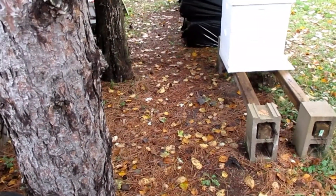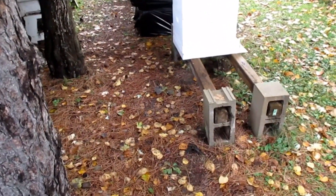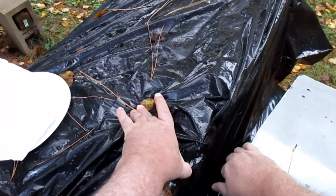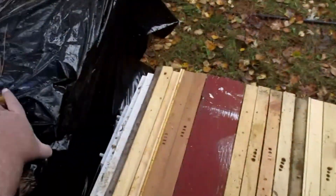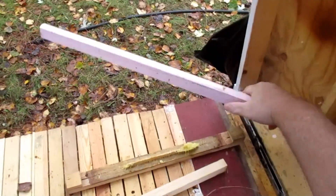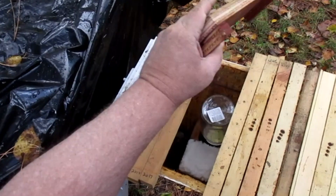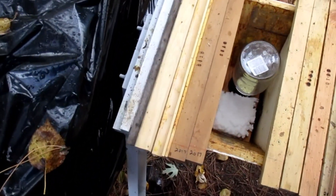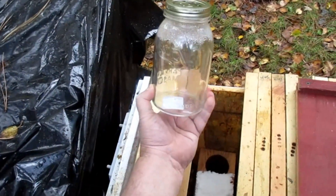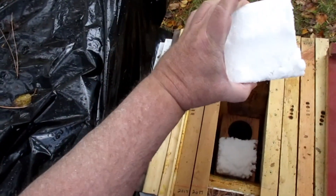Welcome back to Pine City Apiary. Today we're just going to give them some sugar cake. I also want to pull off the jar that I left on. I've striped — you can see they've eaten quite a bit of the sugar cake and they did finish the jar, so I'm going to give them another sugar cake.